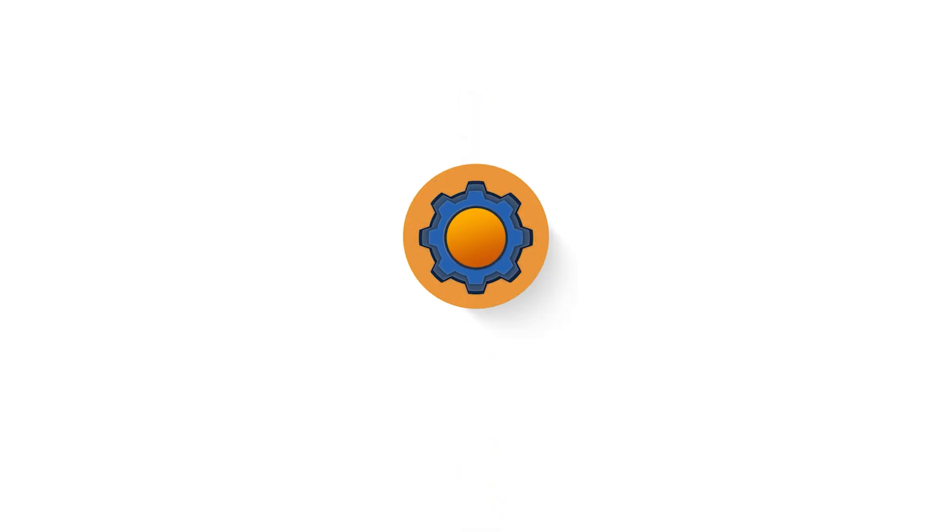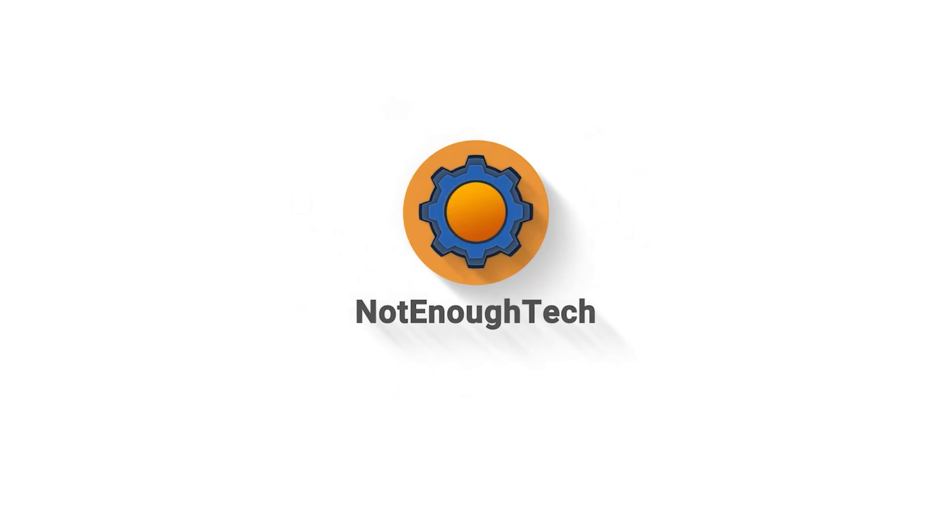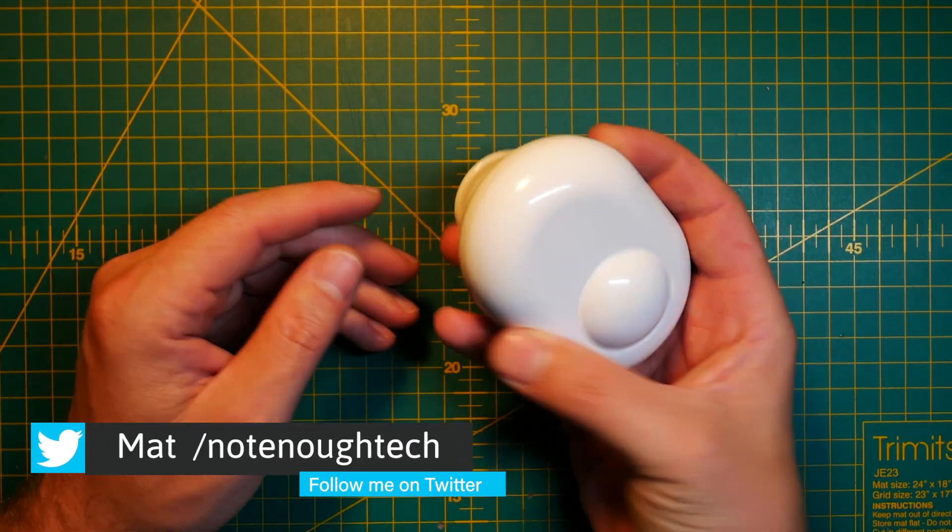Shelly is calling it Shelly Motion 2, but it's definitely more than just that. There is a number 2 on this product, meaning there was a Shelly Motion 1, something that I covered in a previous video, and it's been a couple of years since that actual launch and I really liked that device apart from two things.